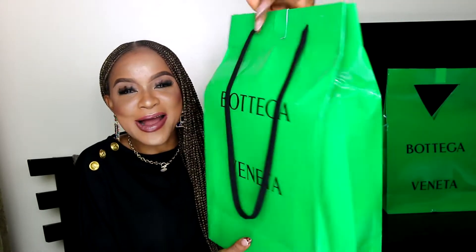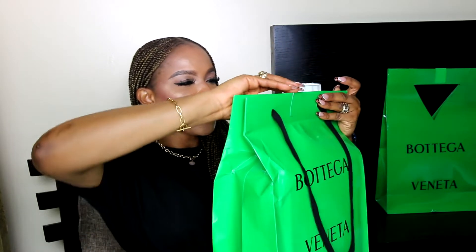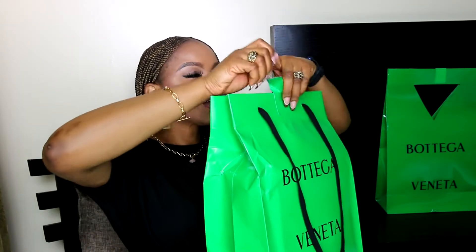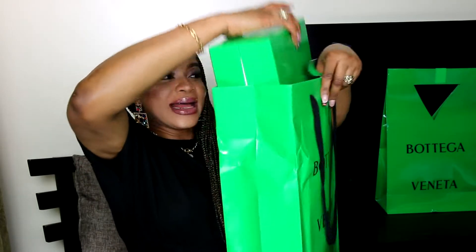To start off this double Bottega Veneta unboxing, I begin with this carrier bag here. It contains my very first pair of Bottega Veneta shoes, and certainly by no means my last.